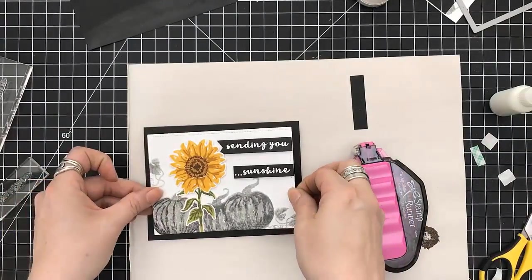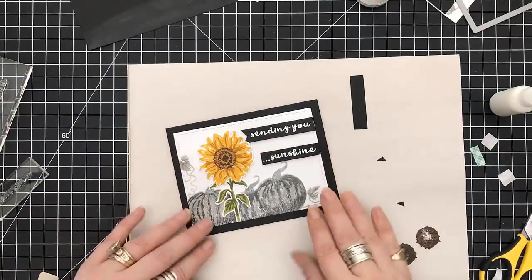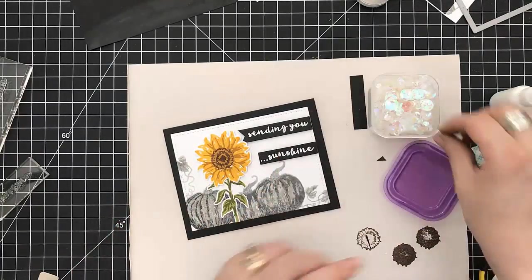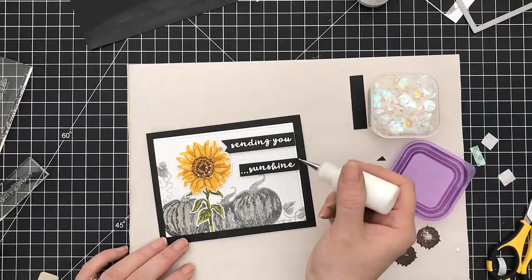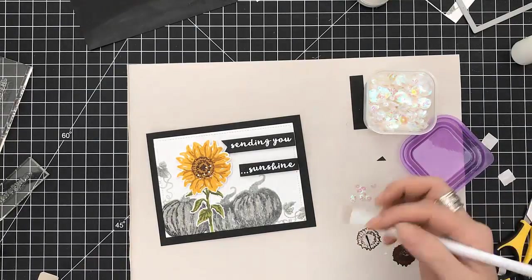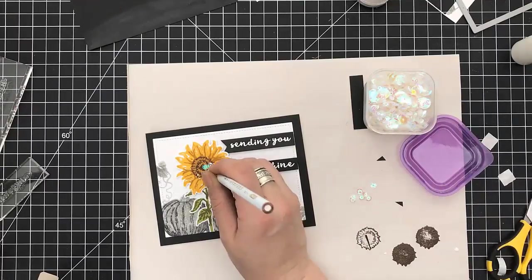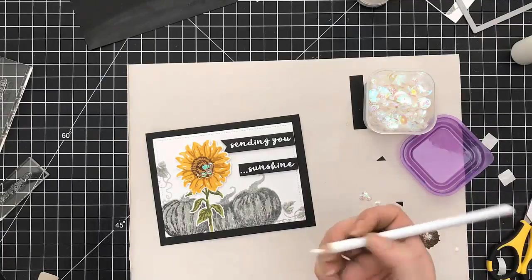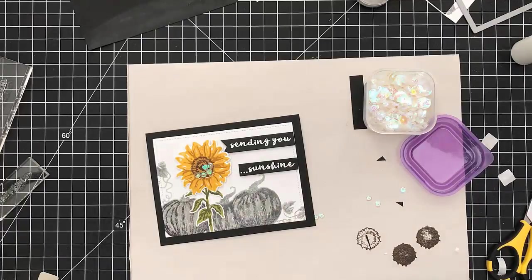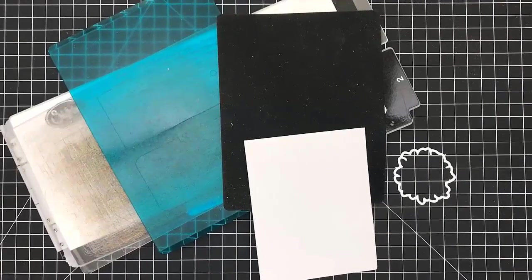I'm going to trim off that little end and I'm using a black card base for this. We're thinking about some accents — iridescent sequins, yes — I just wanted to put sequins in the center of the sunflower. I'm using my glue and my wax pencil to pick them up and set them in place. It's an odd number — we don't go even — but it gives a little bit of glimmer when you turn it. That was card number three.